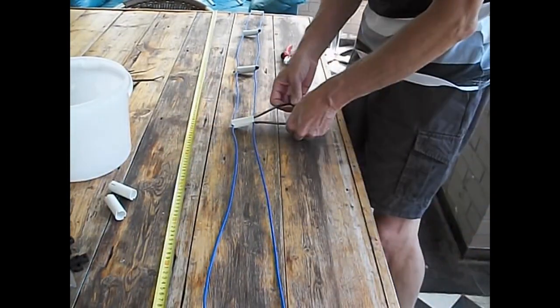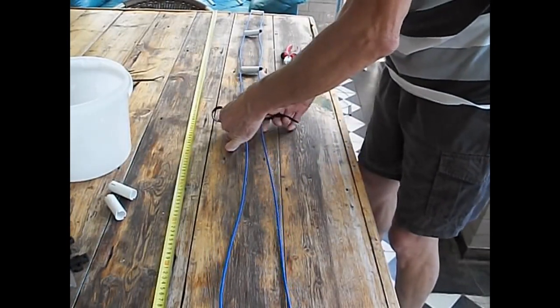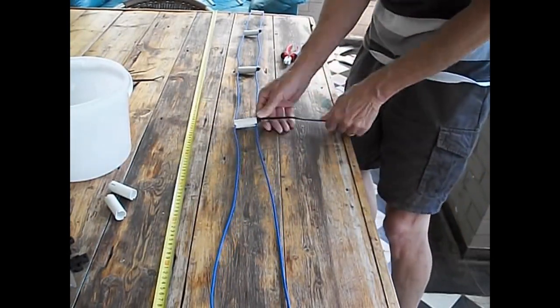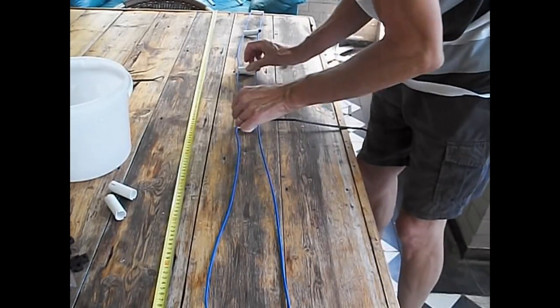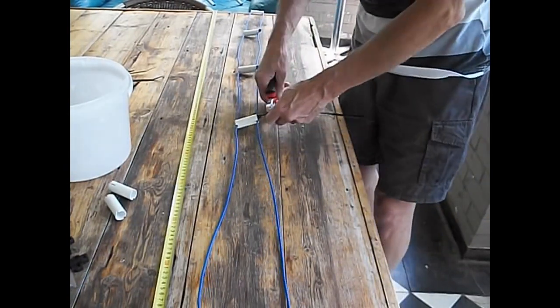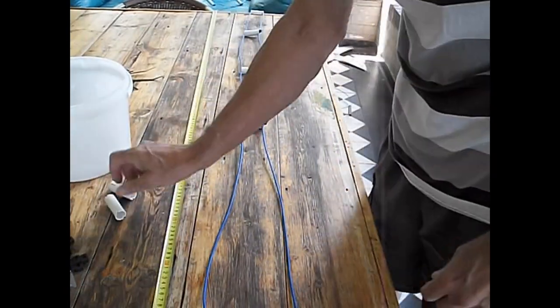This, by the way — in case you forgot — is for the ZS6BKW dipole antenna. Multi-band. A true multi-band. And this ladder line is part of the matching system, or matching section if you will.